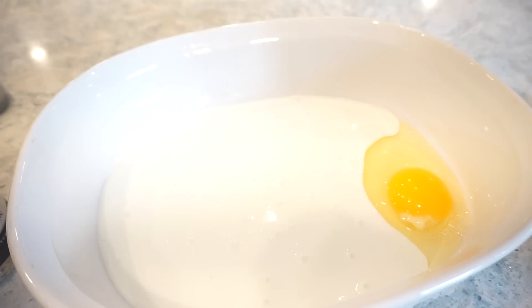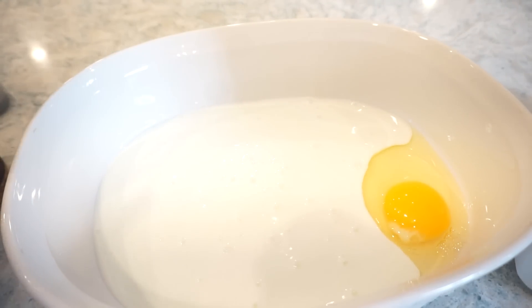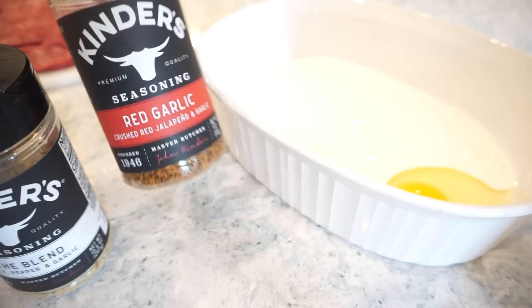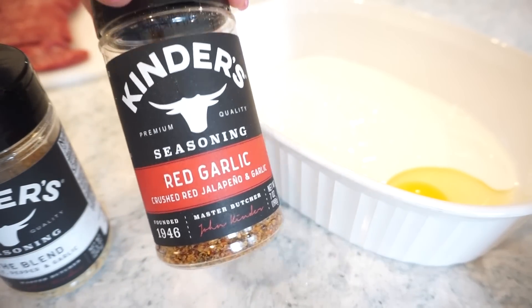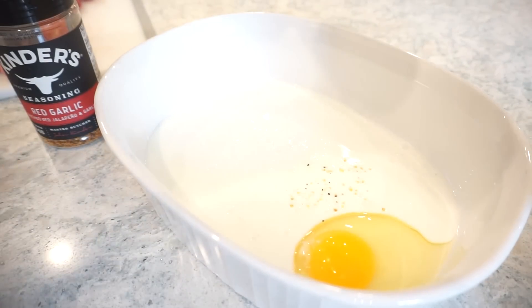I'm going to start on our marinade. I just added one egg, then I'm going to pour in some buttermilk — it tenderizes and gives it good flavor. I actually made some buttermilk ranch with it yesterday that we're going to dip these in, and that is some of the best ranch ever. By the way, Bunky's mom and my mom both used to drink buttermilk straight! If y'all drink buttermilk by itself, let us know in the comments.